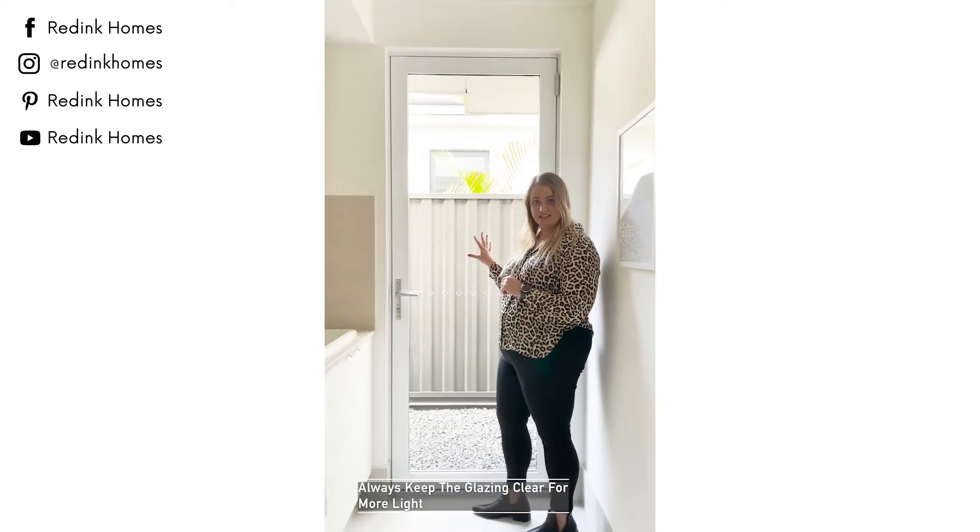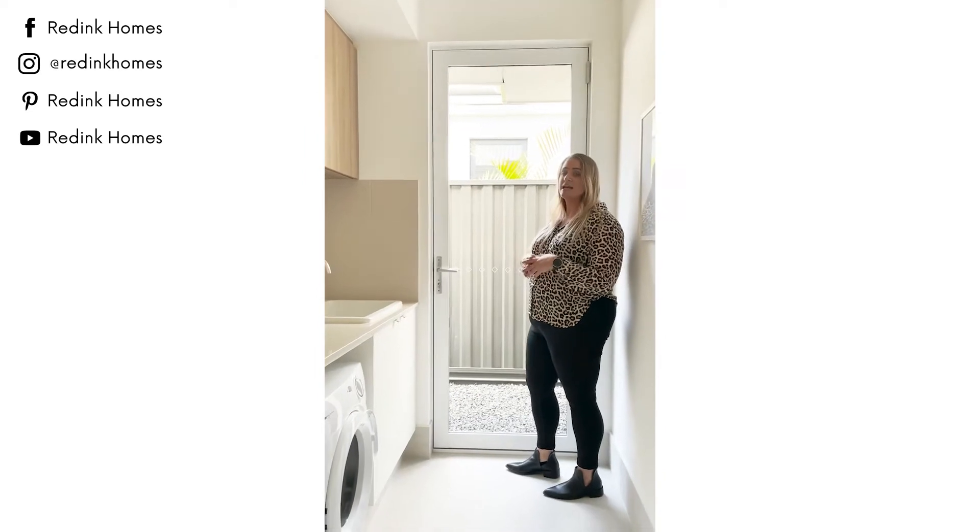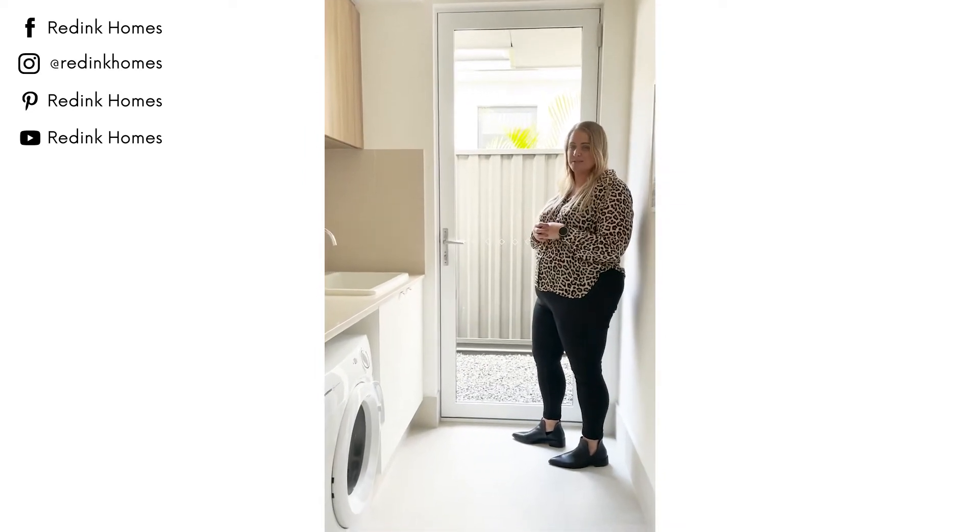Always keep the glazing on your laundry doors and windows clear so that you can maximise natural light and increase space in what is usually one of the smaller rooms in your home.